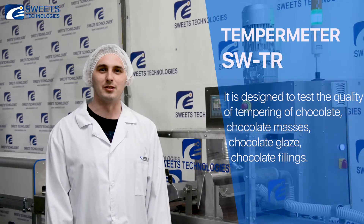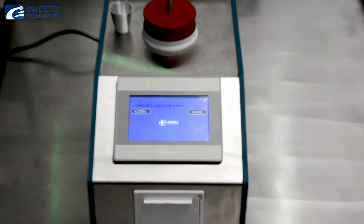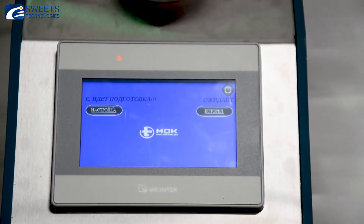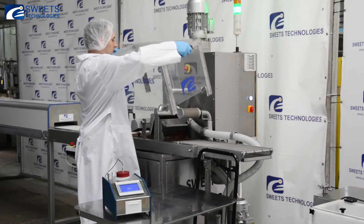Hello friends! Today we will demonstrate the operation of the temperameter. It is designed for testing the quality of chocolate tempering, chocolate masses, chocolate glaze, and chocolate fillings. The operation of this temperameter is based on analysis of the cooling rate curve of the tempered chocolate mass.